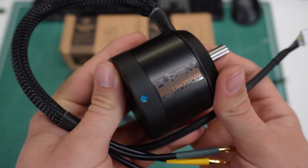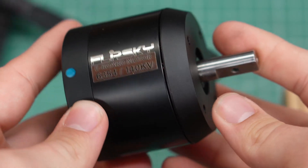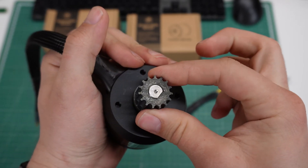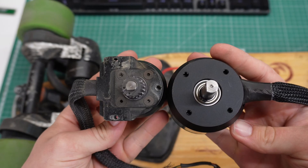Each motor can output a maximum of 2450 watts, so in total this will be around 5000 watts of power under my feet. I got them with 10mm shafts and a D-slot to keep the pulley secured, and when looking at them side by side with my old motors you can see how huge the difference is.